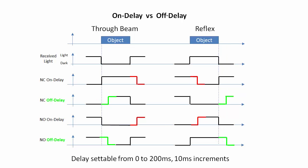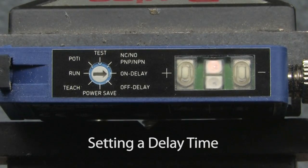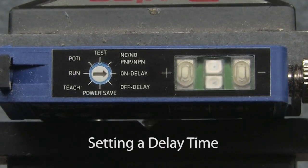Both delays can be set from 0 to 200 milliseconds in 10 millisecond increments. You just rotate this switch to the delay setting and press the plus or minus buttons. With the switch in this position, the yellow LED blinks to tell you what the current setting is. This is blinking 5 times between pauses — each blink is 10 milliseconds, so we know this delay is 50 milliseconds. Let's change that to 100. We just press the plus button 5 more times to get another 50 milliseconds and verify that the LED blinks 10 times. Perfect. The delay is now set for 100 milliseconds.